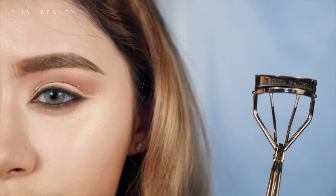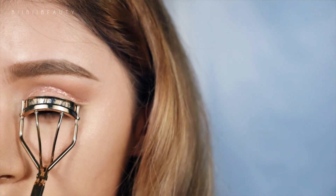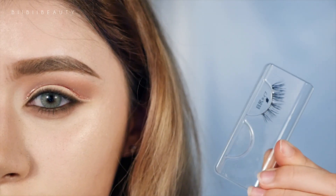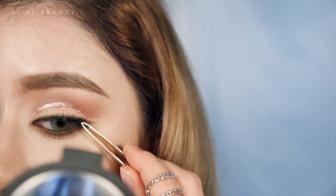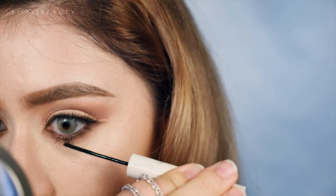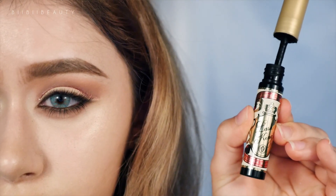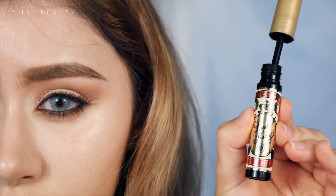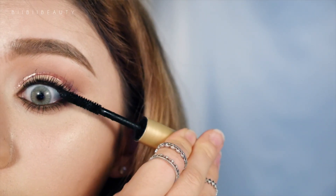Then going in with my Majolica Majorka lash curler, I'm just curling my lashes quickly. Then going in with these falsies by DUP — they are just really natural demi wispies, which will be linked in the description box below. Then going in with this Innisfree Skinny Micro Cara mascara, I'm using that only on the lower lashes — it makes them really long and natural looking. Then going in with my favorite Lash King mascara by Majolica Majorka, using that only on my upper lashes. This mascara has a ton of fibers in it so it's really good if you want very voluminous fluffy lashes.